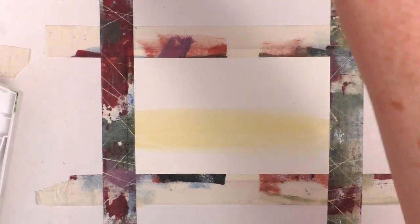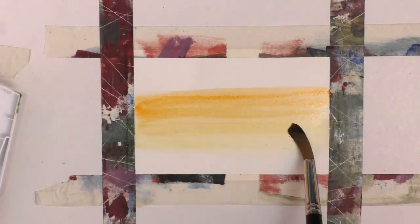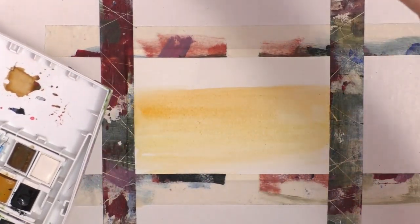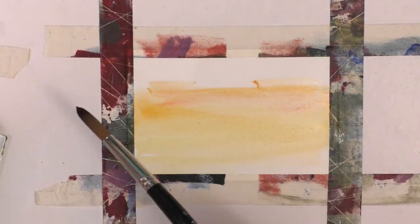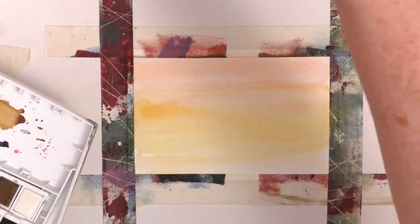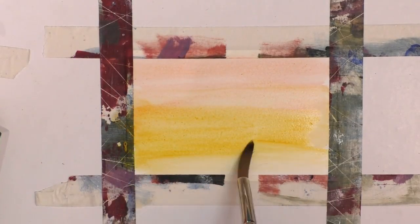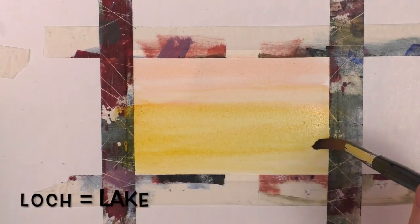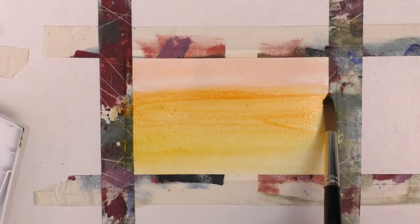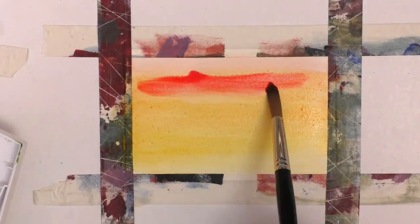I start with my yellow — a lot of this is going to get painted over, but I just want to get this down as a background — then my orange, then I'll add in the red, just letting these blend together. What I'm going to do is create a sunset. I'm taking inspiration from a local scene where there's a little loch. It's very small, there are fish in it and a lot of wildlife — birds, etc. — and it's just a nice little scene that I thought I would try to recreate.